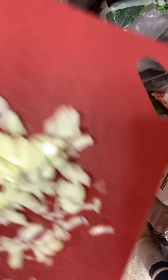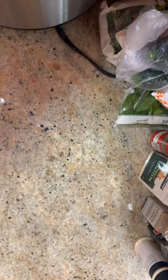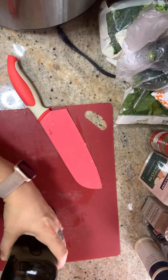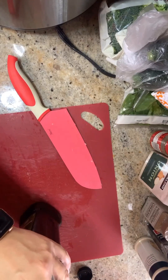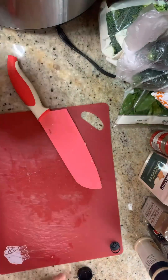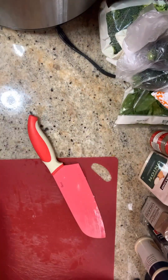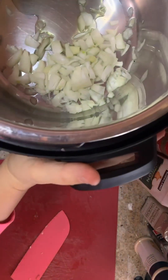I'm going to pop this onion in the pot. We're making a mirepoix, which is carrots, celery, and onion sautéed as a base. I'm putting in a tablespoon of avocado oil — olive oil would work too.